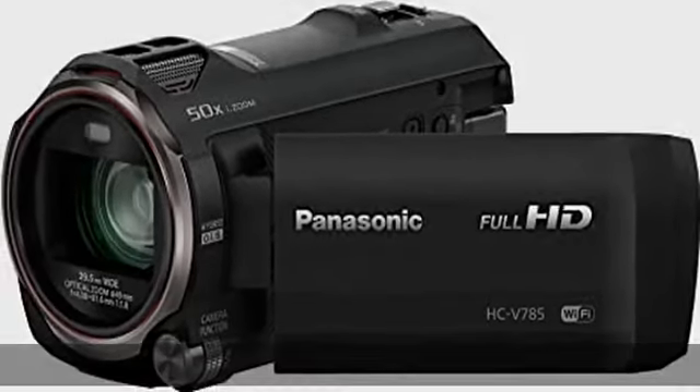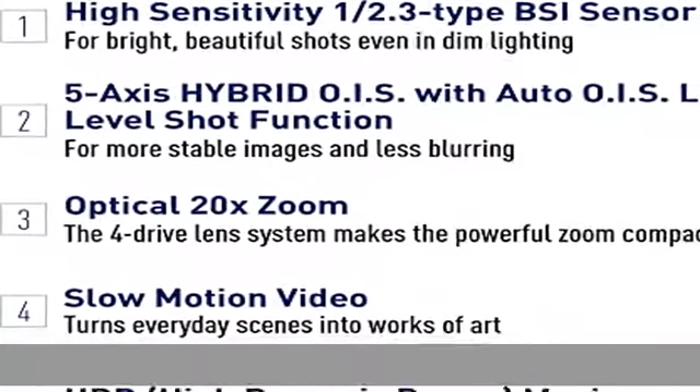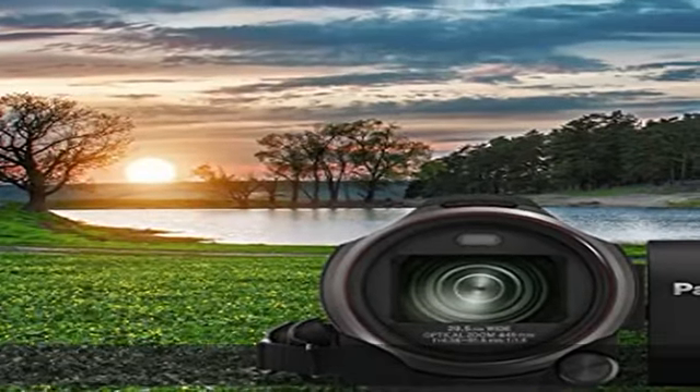Level shot function for more stable images and less blurring — detects and corrects the tilting of captured images. Hybrid OIS thoroughly suppresses blurring all the way from wide angle to powerful zoom shots for crisp, clear images.